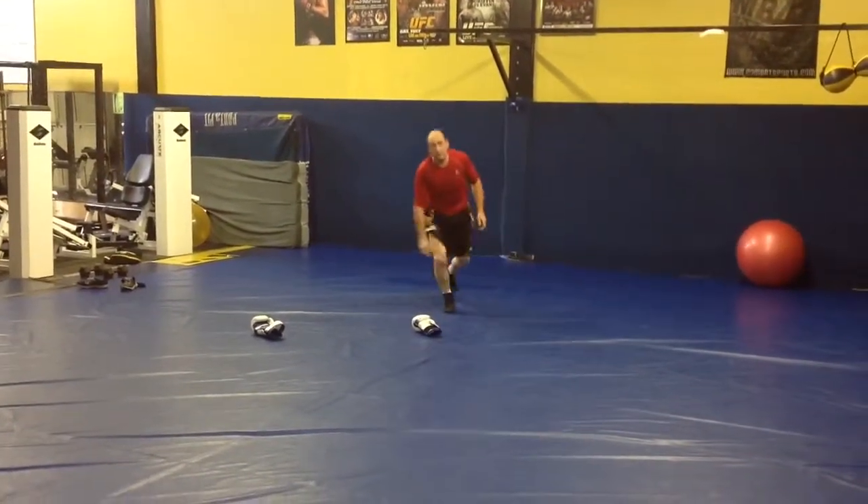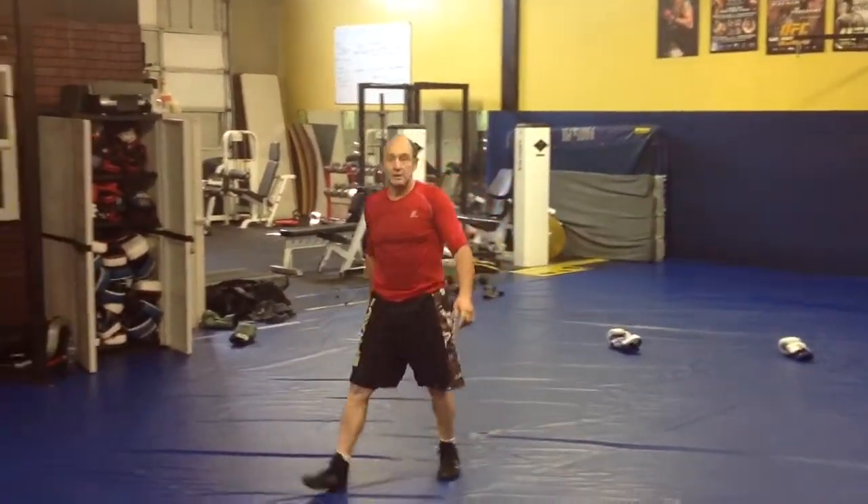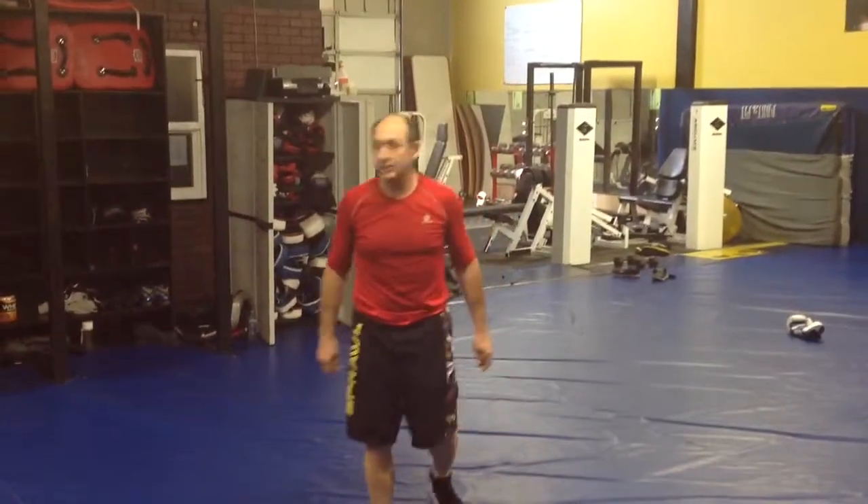You do each one of the circuits for three minutes, a minute rest, except for the battle ropes — it's 30 seconds, 10 seconds in between — and we circuit around the room. I guarantee you, you're going to have a lot of fun, get your heart rate up. Come on in and we'll hit some pads, do some sparring, and work other techniques if you like.